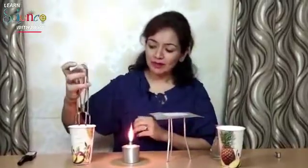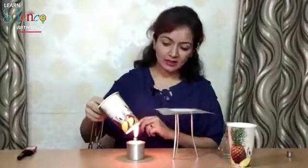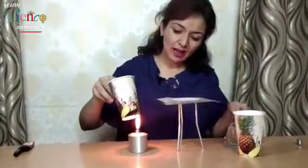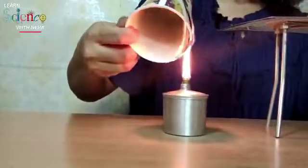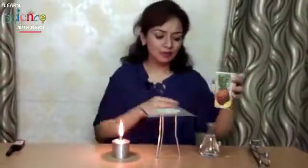I have a Bunsen burner and two paper glasses. I will keep one paper glass over this burner and you will see it will start burning, because as you put it over the flame it will gain its ignition temperature and will start burning. See — the glass has started burning.